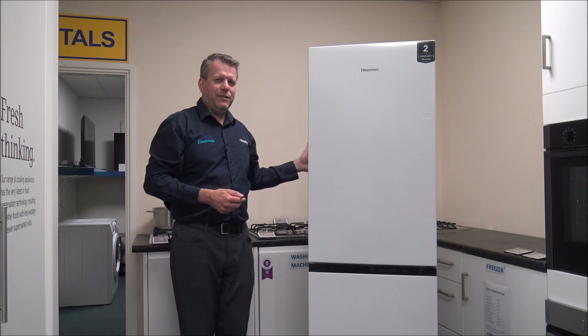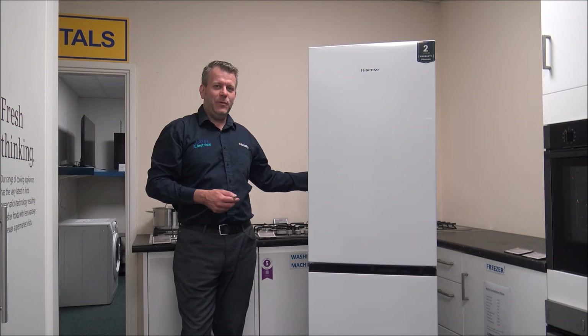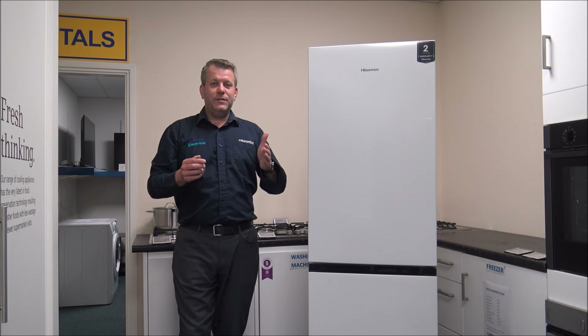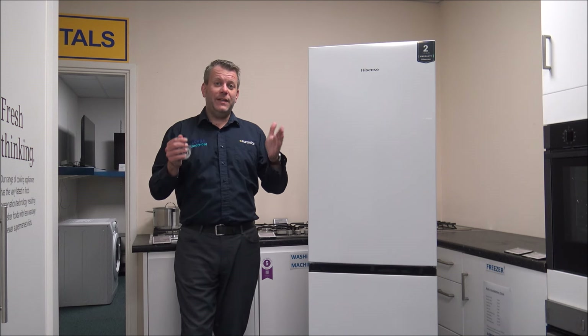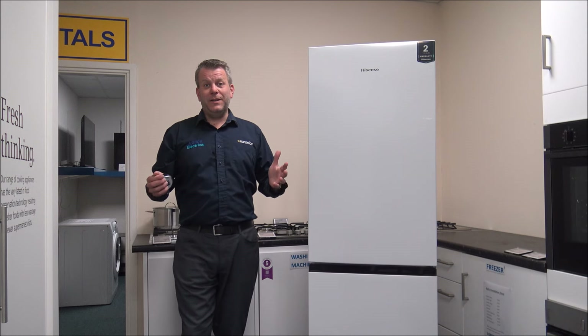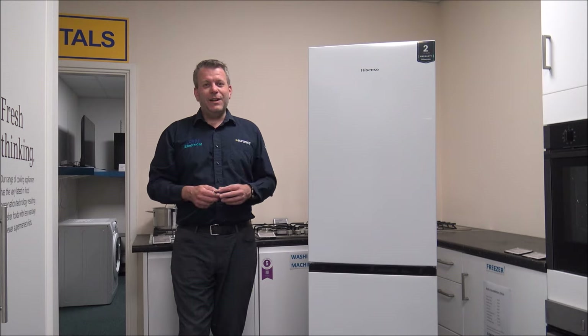I will show you around the back of the fridge freezer in a moment because it is completely flat, which is always really good. The only thing I would say - just make sure you have a measure of the current space or, more importantly, the space that you've got. There's nothing worse than ordering a fridge freezer, getting it into place, then realizing it doesn't fit.